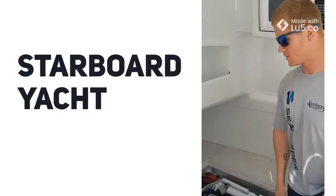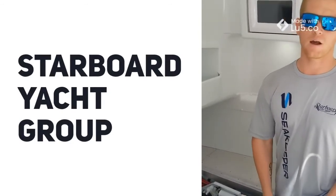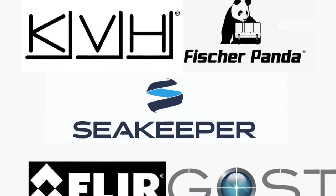We've had no issues. Overall, this was a great install for Starboard Yacht Group, and I can't wait until we get out on the water for the sea trial of this boat and get the results from the SK5 on the 42 Yellowfin. We'll see you next time.